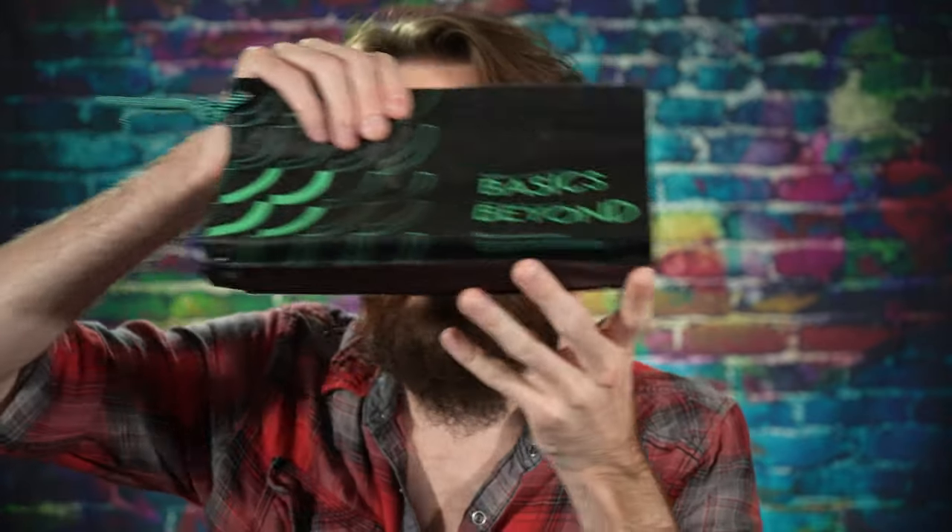In this episode of Good Tech Cheap, we're going to look at this super awesome t-shirt that's like water repellent and oil resistant and stuff.